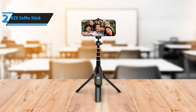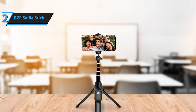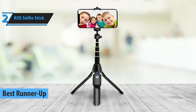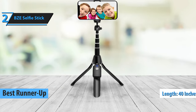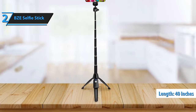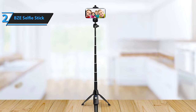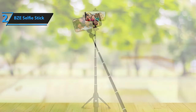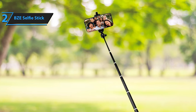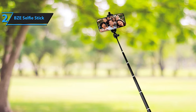Continuing with our series of reviews, we now turn our attention to the BZE Selfie Stick, a remarkable product that has earned the title of the second best selfie stick tripod available in 2023. This multi-purpose tool from BZE, stretching up to 40 inches, is an epitome of portability and adaptability. It's designed to fold into a compact form for easy transportation, and it features a screw holder, a generous extension length, and a tripod. The BZE Selfie Stick stands out for its ability to hold more than just mobile phones — its mounting adapter can comfortably handle other cameras such as GoPros, enhancing its functionality and making it a truly versatile piece of equipment.